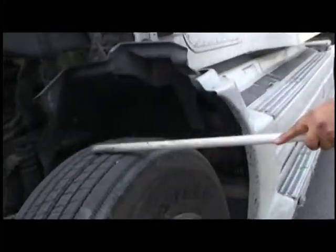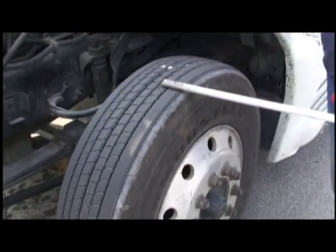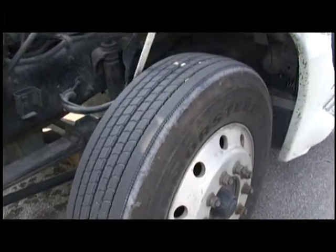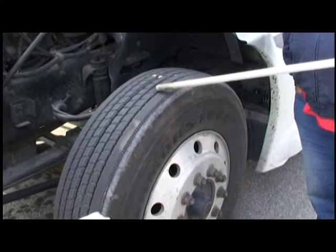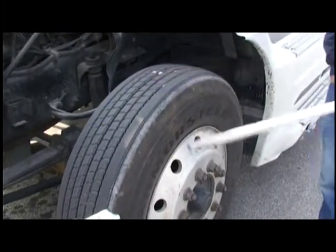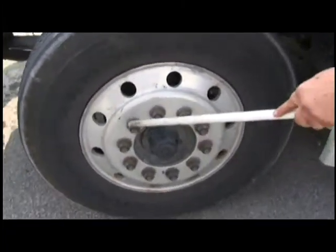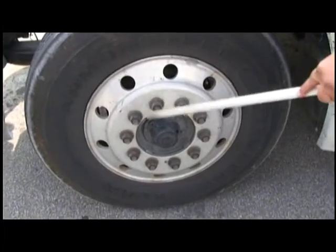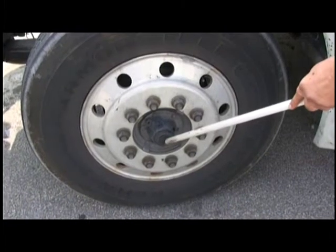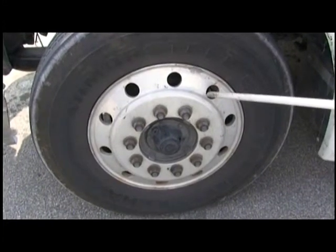Now we're going to check our steer tire. We're going to check it for ICD — inflation, condition, and depth. If you can't remember that: I can't dance. Inflation: 100 pounds. Condition: no cracks or bulges, outer or inner. Depth: no less than 4/32 seconds, and it cannot be a recap. Come out here, we're going to check our rim — no cracks or welds. Check our lug nuts, make sure they're tight, none missing, no white powder. Check our oil seal, outer and inner, make sure it's not leaking and it's got a cap on it. We're going to check our valve stem, make sure it's secure, not leaking, and it also has a cap on it.